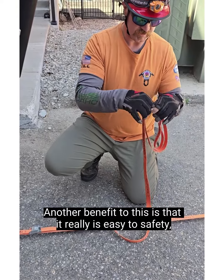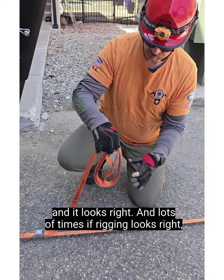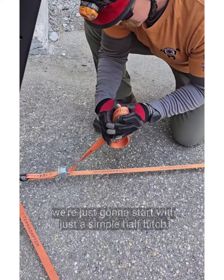Another benefit to this is that it's really easy to safety, and it looks right. Lots of times if rigging looks right, it is right. So once we get this rolled up, we're just going to start with a simple half hitch.